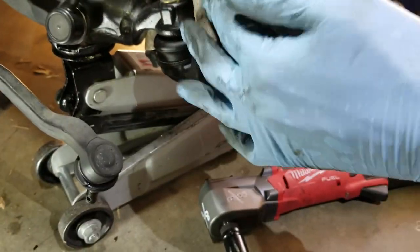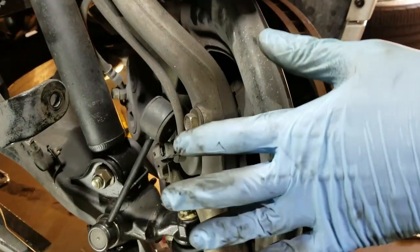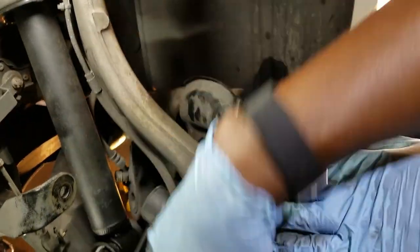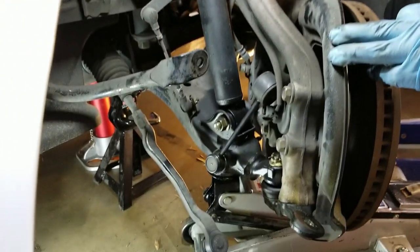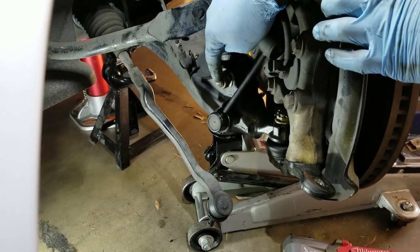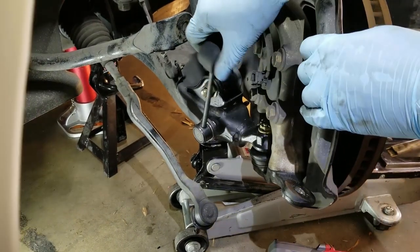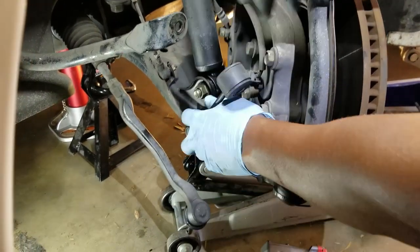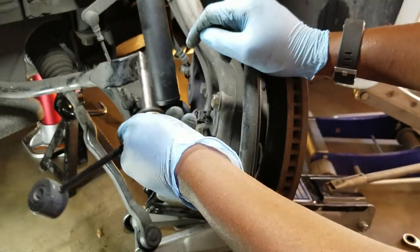At this point the ball joint is disconnected from the steering knuckle. The plan now is to simply lift the steering knuckle off the ball joint and swing it out of the way. We have access to the nut to loosen the strut. Also, now that we've removed the tie rod, we can remove the stabilizer link — it comes right out.